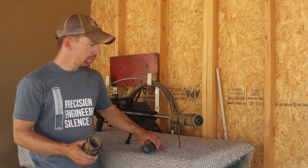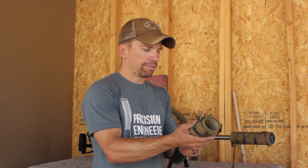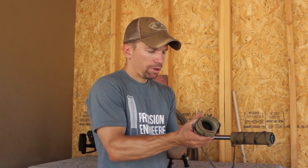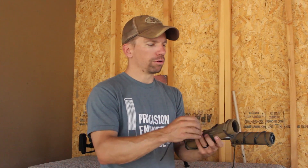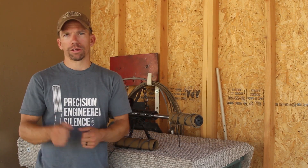The way these things work is you slide the suppressor cover over the suppressor, then slide the external cover over the high-temp material, and then you tie everything in place with these cords. You want to kind of creep your way along and pull those cords down tight, like snugging up your shoes really tight.